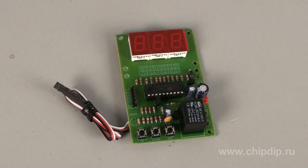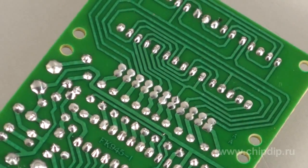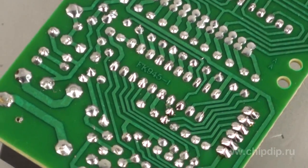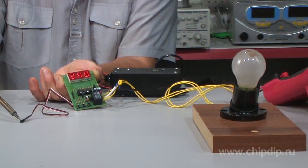Structurally, the product is made on a one-sided printed circuit board of full fiberglass plastic with measurements of 56 by 87 mm. Power supply is derived from any suitable 12-volt power supply. Let's engage the power supply and add any load, such as a light bulb, to our device.